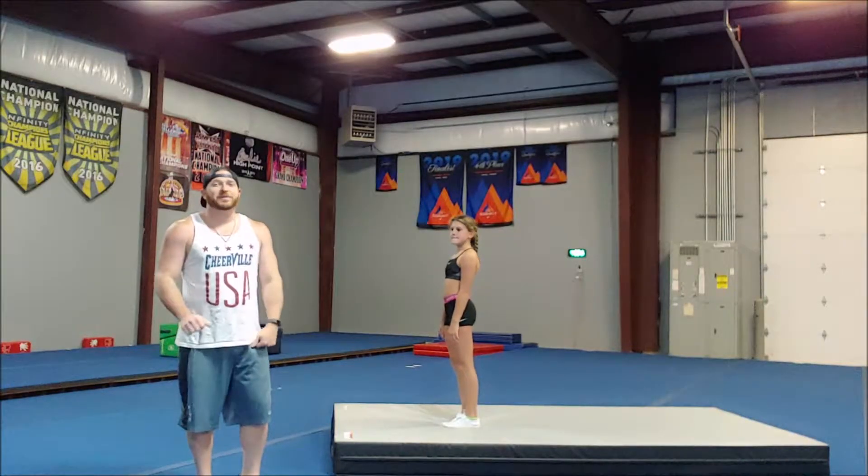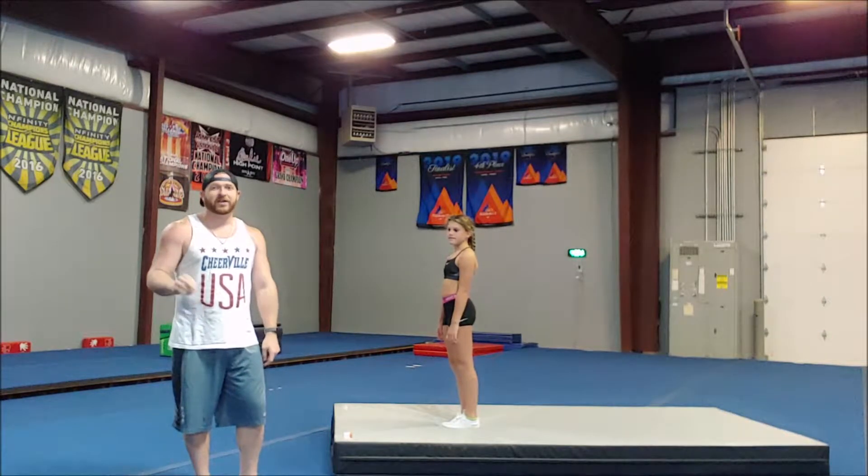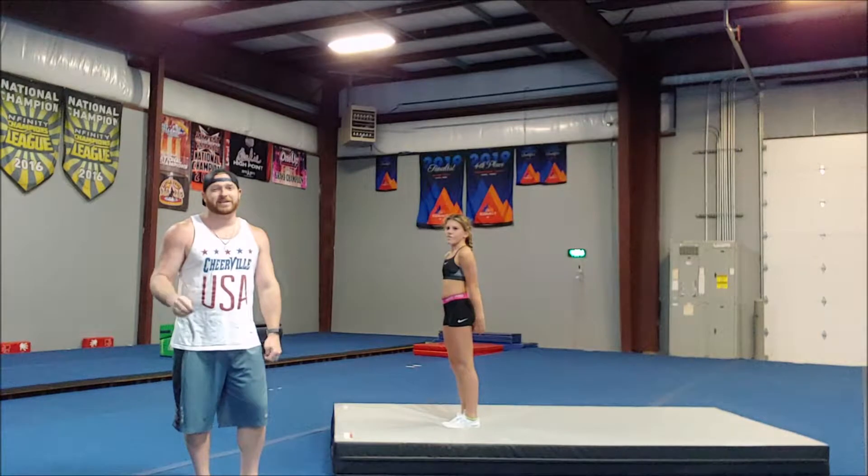As we go through these shapes, remember we are doing the advanced drills for the back walkovers today. We're back here with Emma, and we're going to show you some basic positions that go into advanced movement to perfect the straight legs in the back walkover.